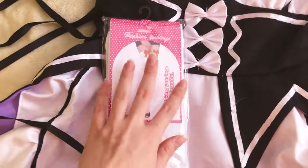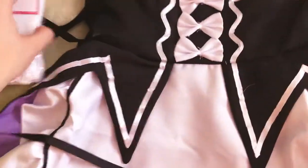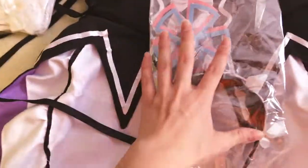Okay so it comes with tights — the thigh highs — which is very convenient seeing as how sometimes cosplays don't come with the tights. It did say that it came with the tights on the website so I'm very happy they stuck to that. It also comes with the headband which looks like it's made out of felt. It has little decorative pieces in the band and two flowers.